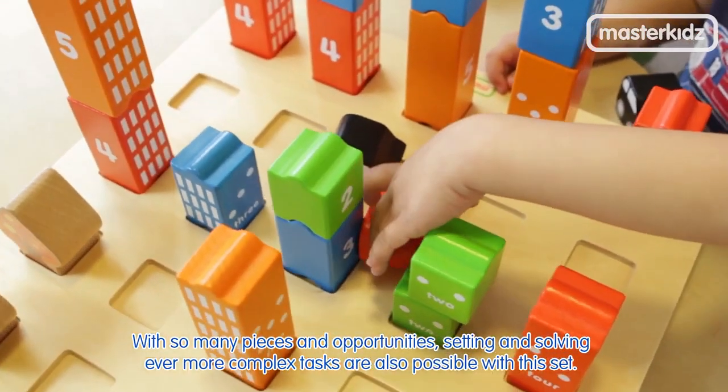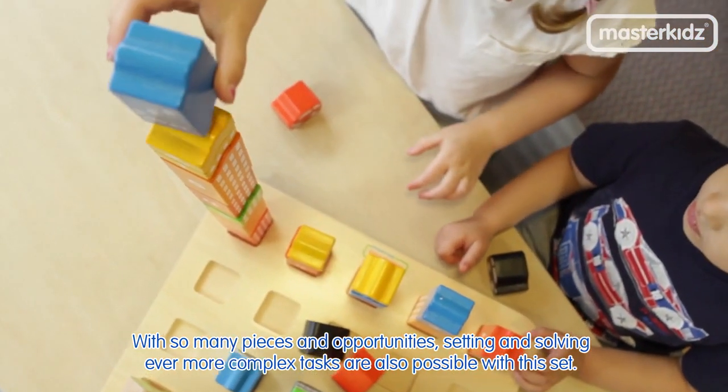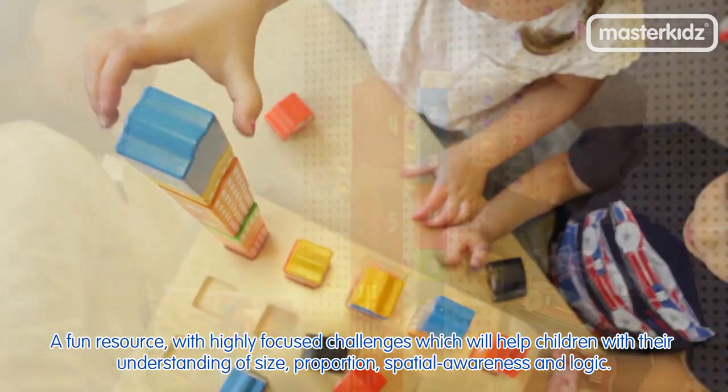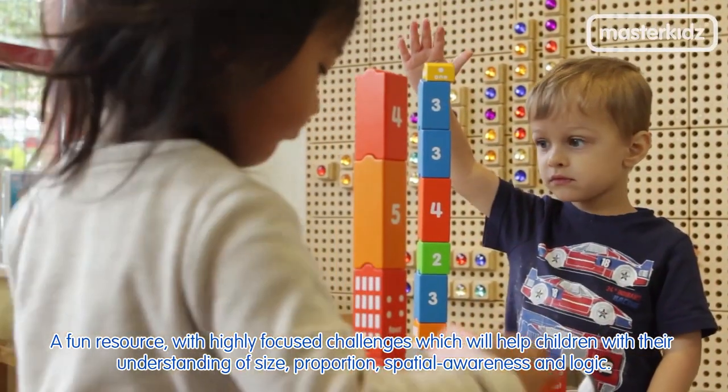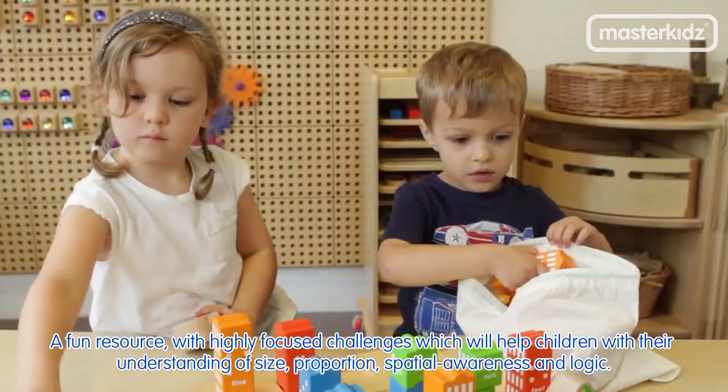With so many pieces and opportunities, setting and solving ever more complex tasks are also possible with this set. A fun resource with highly focused challenges which will help children with their understanding of size, proportion, spatial awareness and logic.